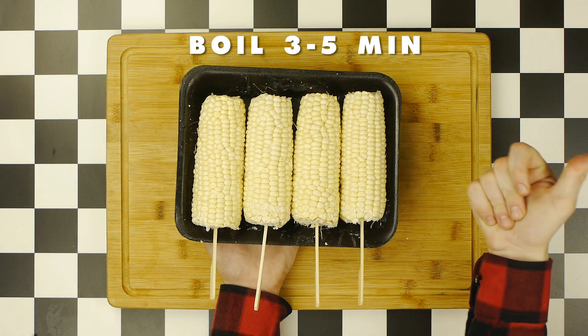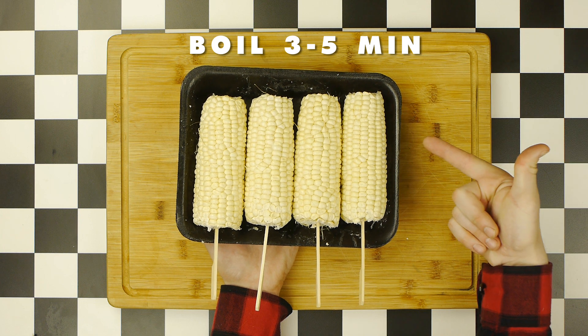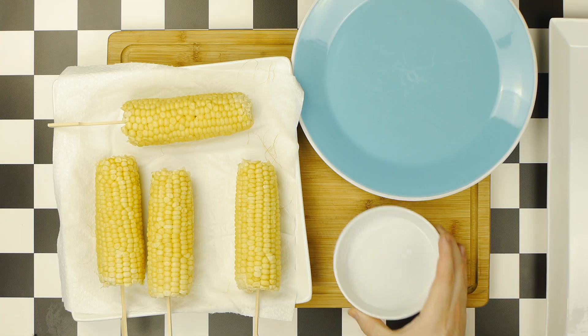Now, we're going to boil this corn until it is cooked, about 3-5 minutes until it becomes a vibrant yellow. You may also grill this if you'd like.